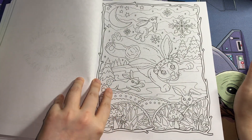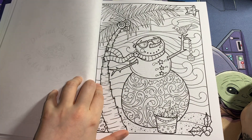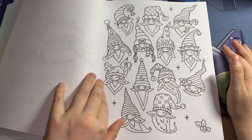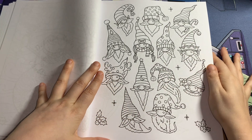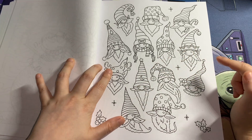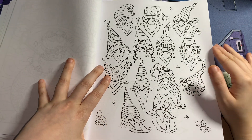This book is perfect for Christmas in July, the winter period, Christmas itself — literally anything. You don't have to colour them in Christmas colours if you didn't want to. You could probably get away with different colours on most pages.